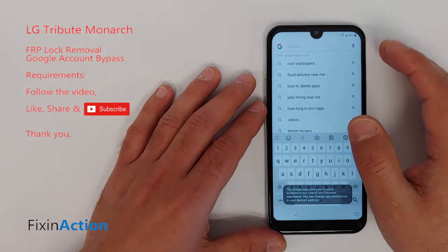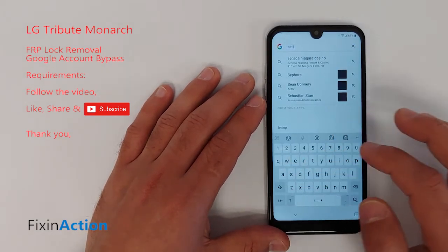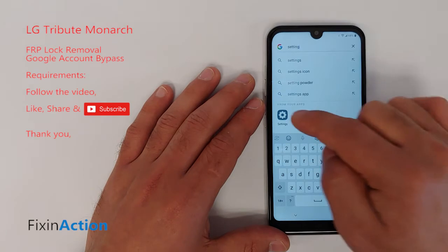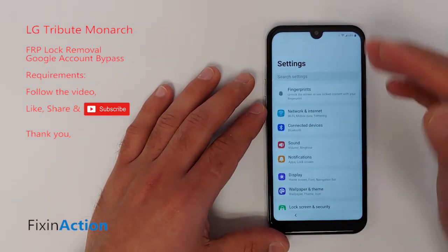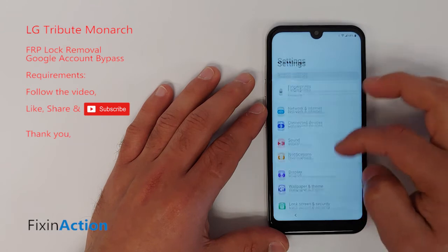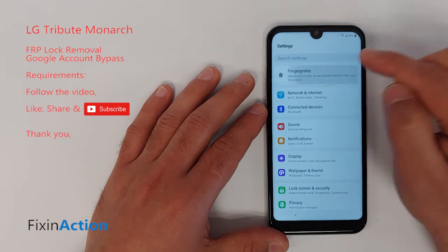Now you are in the Google Assistant search. Type "settings" and you'll see the phone Settings icon appear. Open it. Now you are in the phone Settings. Directly you will see the first option — it says Fingerprints — click on that.